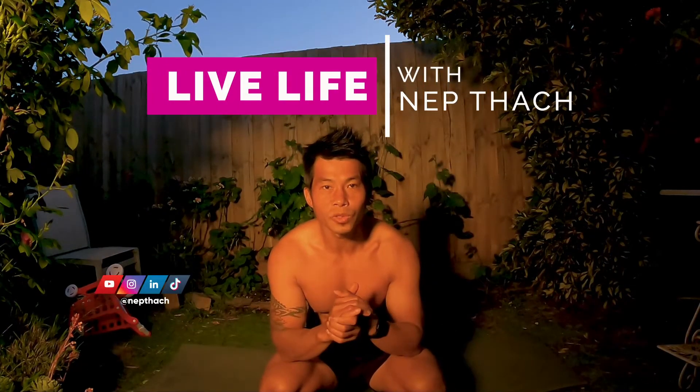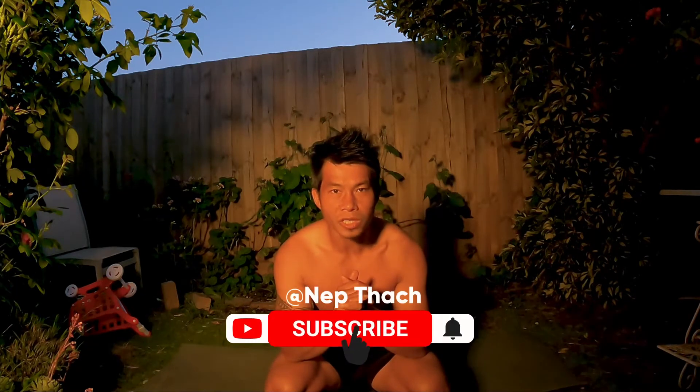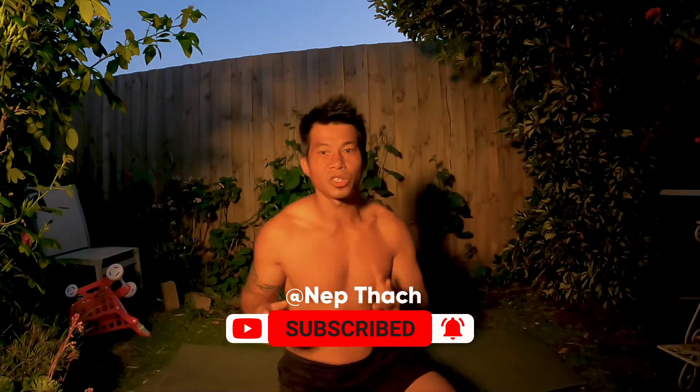Hi guys, welcome to day 89 of me creating good daily habits. I am on day five of the 30-day yoga challenge with Yoga with Cassandra. Let's get to it.